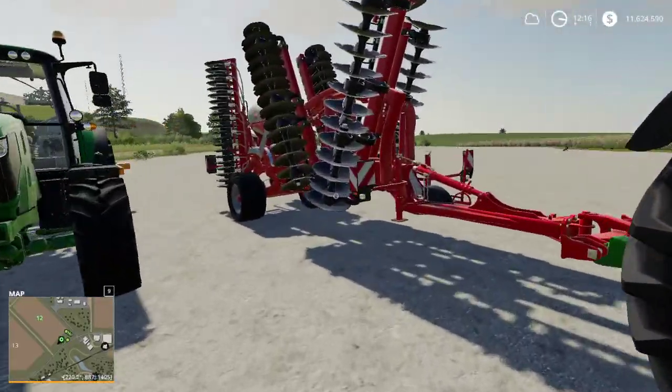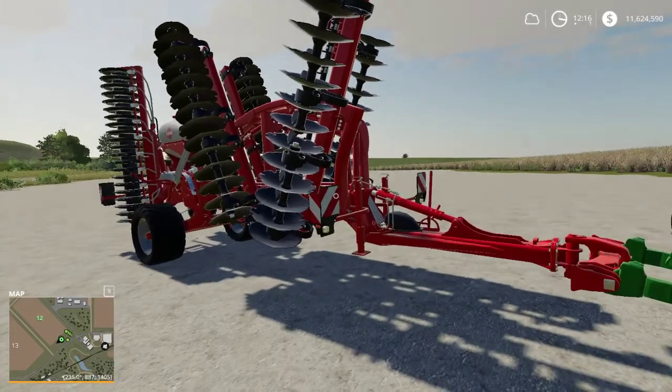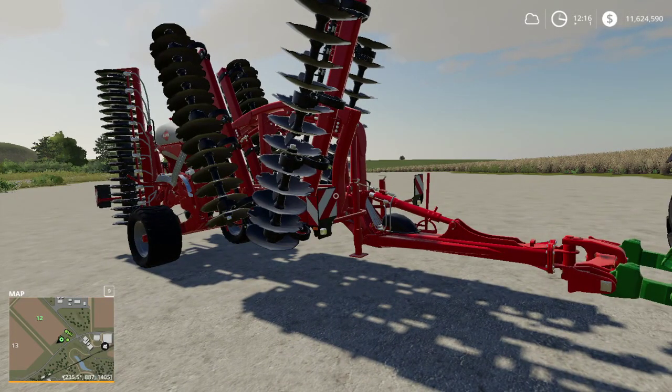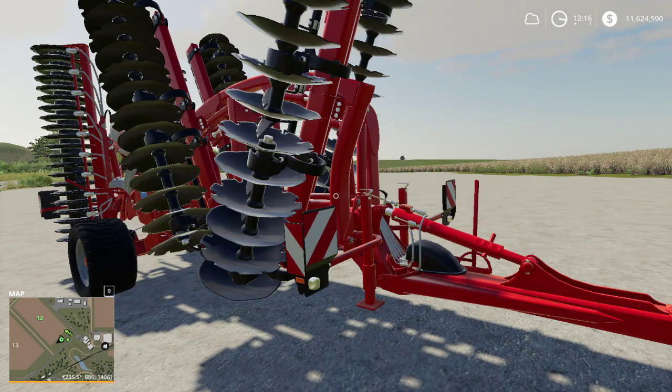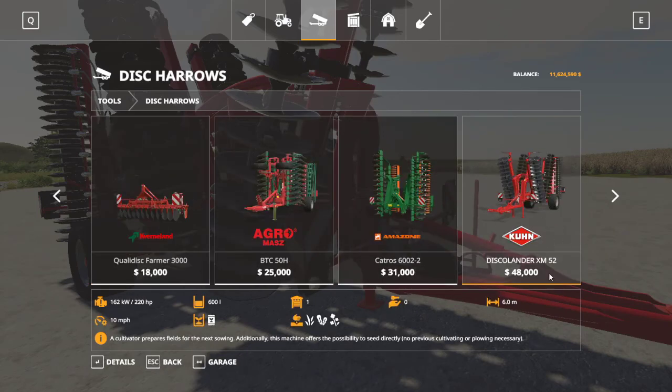The next special case is a disc harrow that can also plant seeds — the Disco Lander XM52. Very similar to the cultivator seeder, it can only plant grass, oilseed radish, and canola, and it's the only one of its type in the disc harrow menu. It has a working width of 6 meters and runs at 10 miles per hour. It only holds 600 liters of seeds, so you'll be refilling it often on a big field, but at 6 meters wide it's a pretty fast seeder while cultivating at the same time.